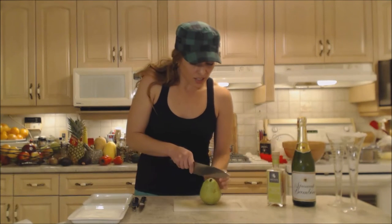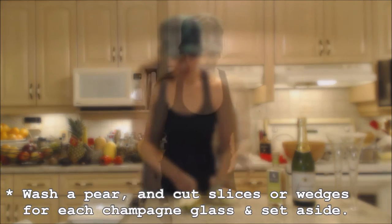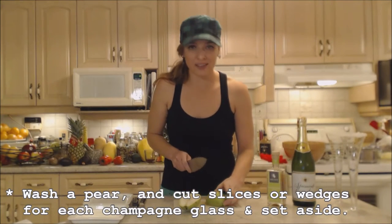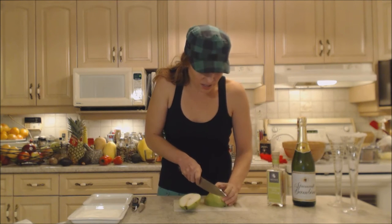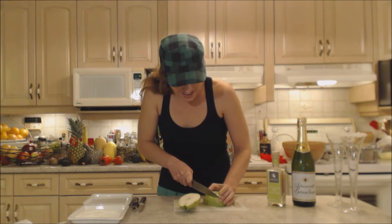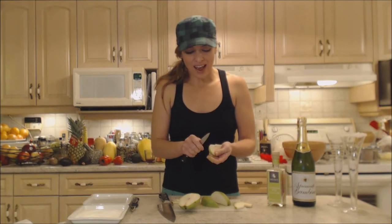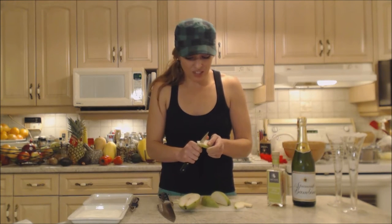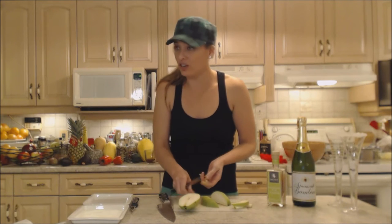Next, I'm going to cut two nice big wedges of a gorgeous pear. I'm using Donju pears tonight, which is kind of fitting for champagne cocktails. You're just going to cut a nice wedge that will actually fit in your glass and cut the cores out. Pear is a really nice pairing with champagne — it's a milder fruit and it gives you something nice and crunchy to munch on after you finish drinking your cocktail.